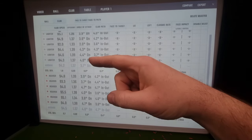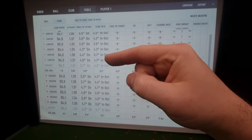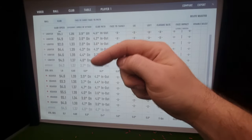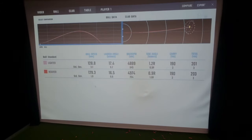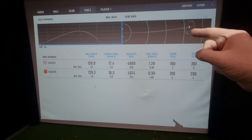Hitting 3.7 degrees down on the lighter shaft, and 4 degrees down on the heavier shaft. Into-out path is 4 against 4.1, so the path of the club hasn't changed due to the weight. The downward angle into the ball is slightly steeper with the heavier shaft. As normal, I have a tighter dispersion with the heavier shaft and a bigger spread with the lighter shaft.